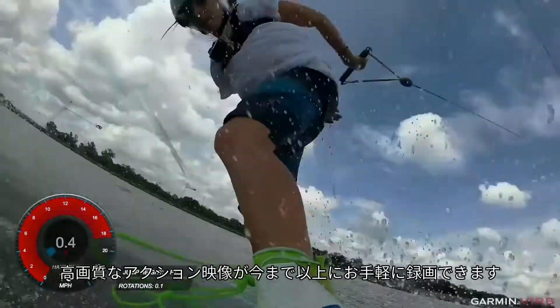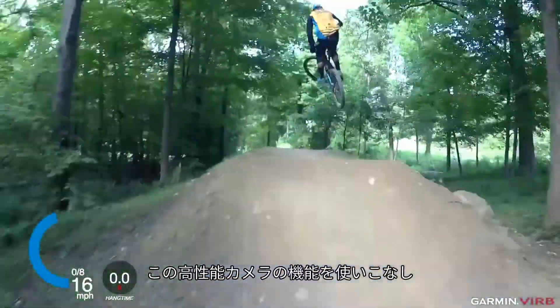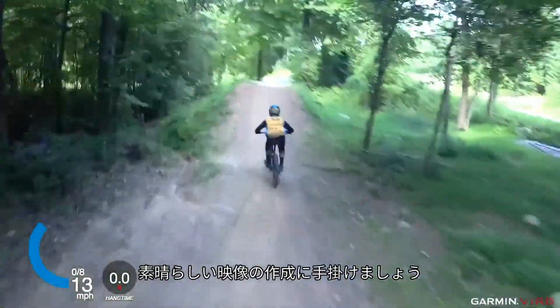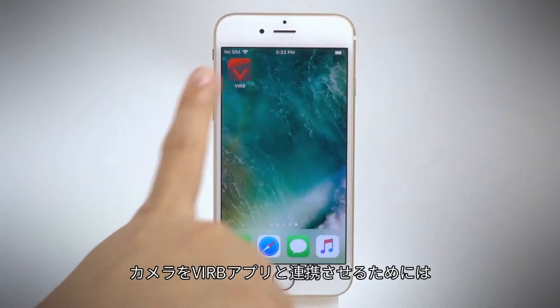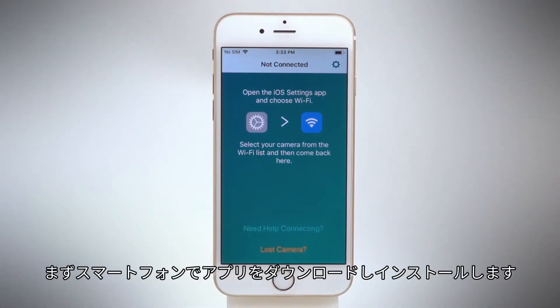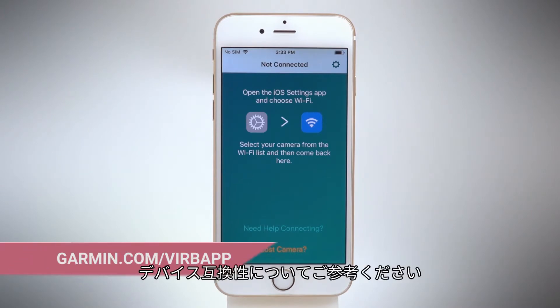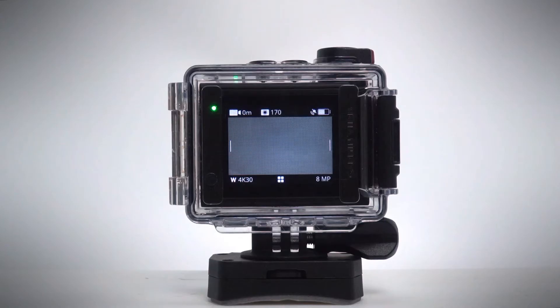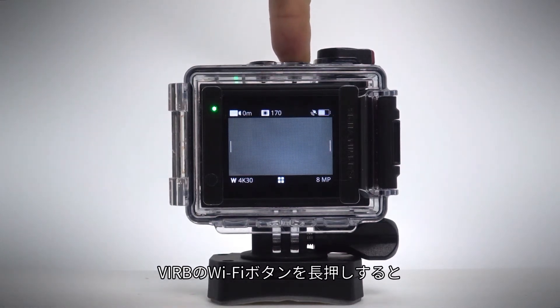With Verb Ultra, capturing high-definition action footage is easier than ever. To connect your camera to the Verb app, download and launch the app on your smartphone. Check the address shown for device compatibility, then press and hold the Wi-Fi button on your Verb.